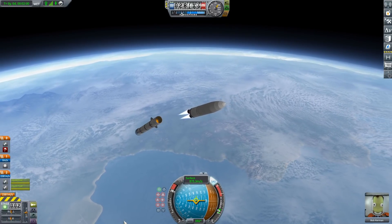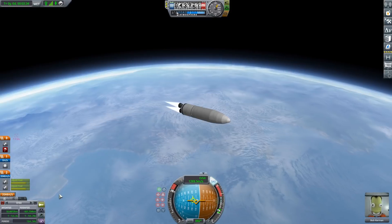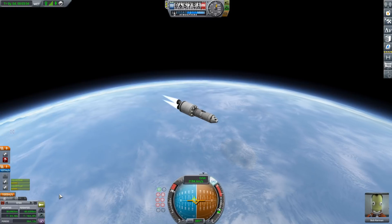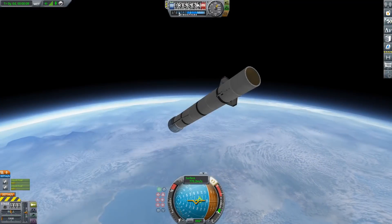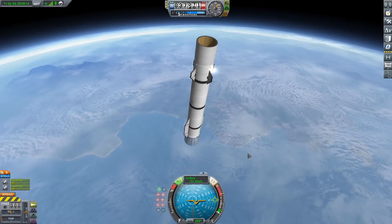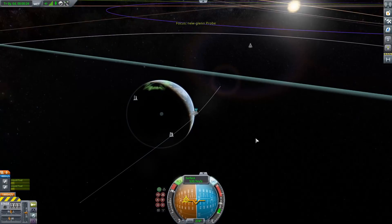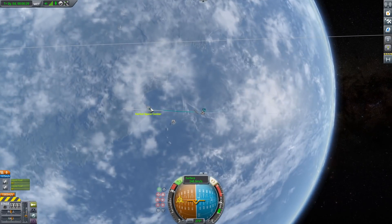Then we separate the upper stage. Because of the way KSP works, you can't both land the booster and recover the upper stage, so we'll get the upper stage into orbit and then focus on the booster landing. We turn on RCS and help it flip over backwards. You don't want to flip to retrograde — you want to flip perfectly horizontal, as I'm doing right now. That's going to cut all your horizontal speed. If you pointed retrograde, that would also cut your vertical speed, which you don't want. You only want to cut horizontal speed.